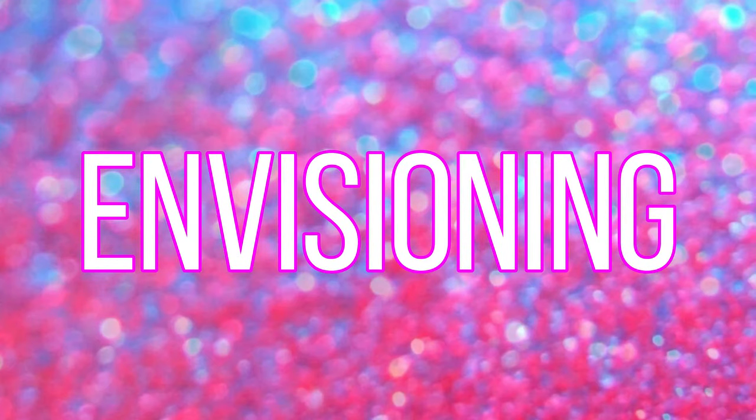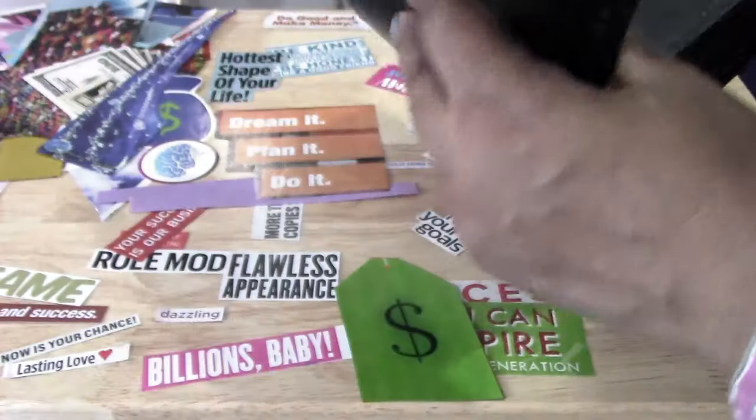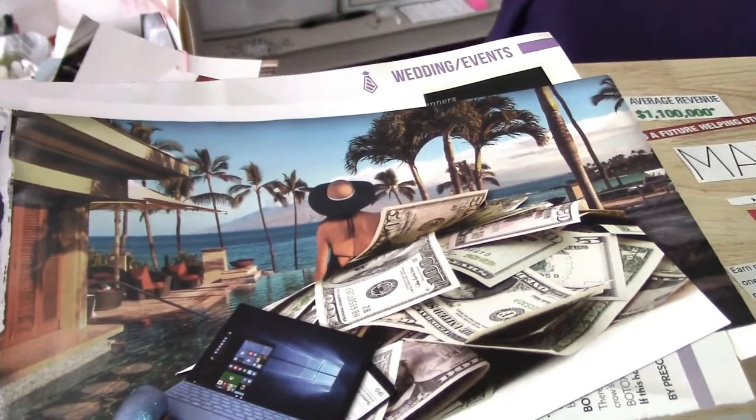I call this process envisioning because you're transforming something that you have into a tool to envision your future. In each one of these books, they have these sheets where you would put little photos. So instead of putting photos, you can put little pictures that you've cut out from magazines — any picture that you want, anything that inspires you, anything that gets your blood pumping.